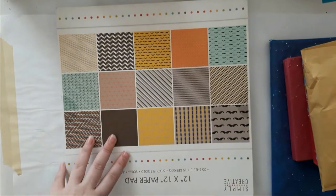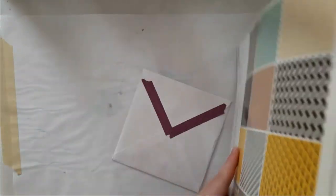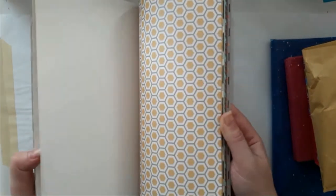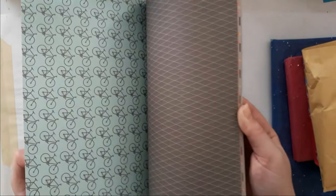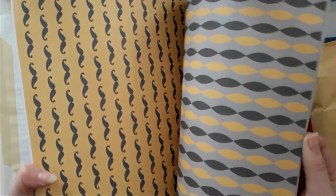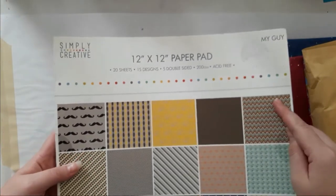I also got this paper pad and it's called My Guy. I'm going to do a quick flip through — oh there's a card, this is lovely. And I obviously wanted it for the mustaches — there we go. They are double-sided; there are more mustaches and even more. That's the last paper — so that's My Guy by Simply Creative.